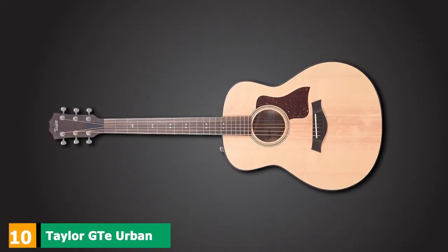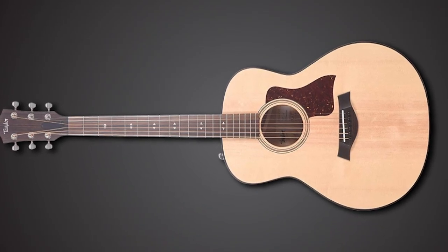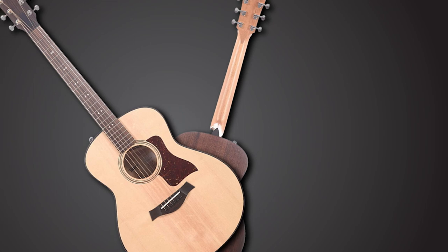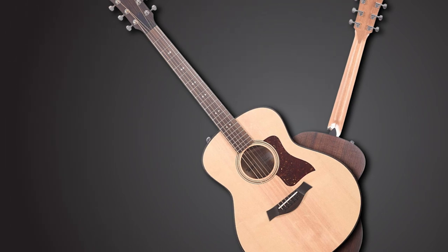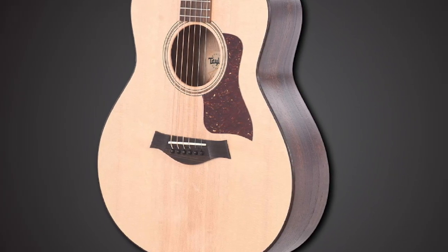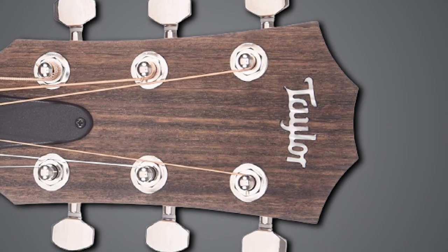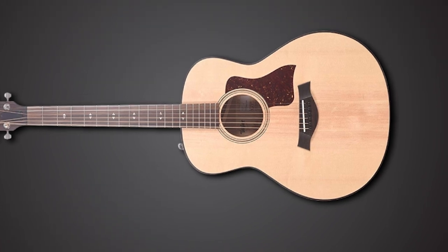Finally, the number ten position is dominated by the Taylor GT Urban Ash, featuring an adapted version of the V-class bracing system called the C-class. The GT Urban Ash is a higher-end and larger successor to the GS Mini — a mid-sized acoustic that falls somewhere between a travel guitar and a full-sized Taylor. The new 24-1/8-inch scale length works very well: compact but wonderfully playable, and it could become the favorite acoustic guitar size for many who try it. The C-class bracing means the tonal compromises you often get with smaller acoustics don't apply here, inspiring your playing with wonderful treble resonance and no dead spots. The inclusion of urban ash and eucalyptus showcases Taylor's sustainable approach to guitar building, while the clear mid-range and strong EQ balance offer a compelling combination.